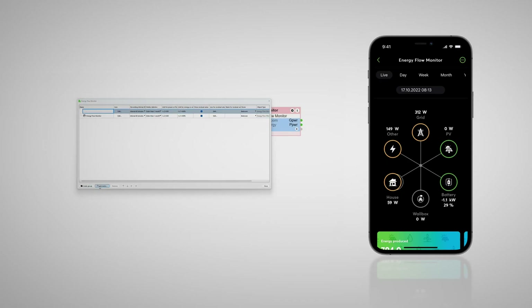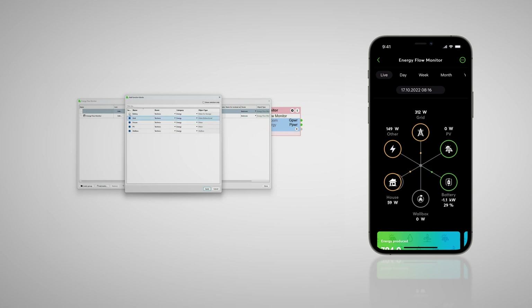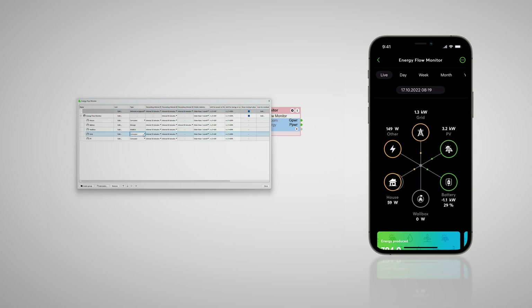With the help of Loxone config and the energy flow monitor block, the meter values can be visualized in an appealing way. Thanks to the exact and immediate recording of meter values, an MBUS meter is ideally suited for an efficient energy management system and as the basis for a billing system with real-time values. Would you like a CSV export, email dispatch or cross-location transmission of data via network intercommunication? No problem — this is only a small excerpt of the possibilities that open up with Loxone home and building automation.